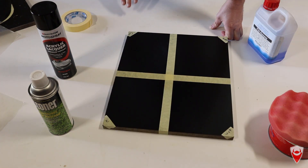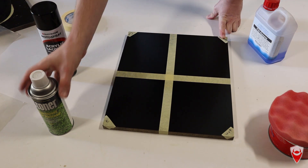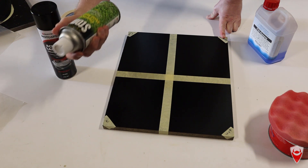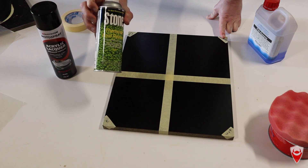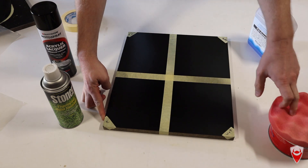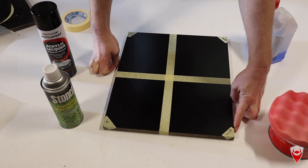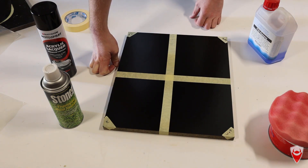The combinations of release agents we're using: this corner here is the control, this side is going to be our chemical release agent spray. This is Stoner thermoset mold release - epoxy is a thermoset, it should work, it says it does, so we'll see how it goes. Over this side we're going to be using plain old ordinary wax, which is what we used on the part that failed last time. And in this part here we're going to use wax plus PVA, which is the gold standard for making things release.